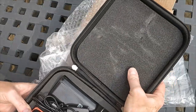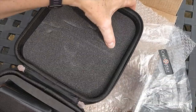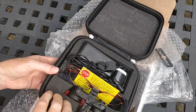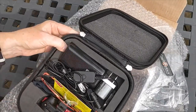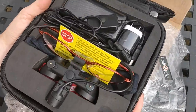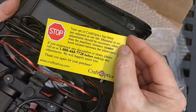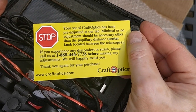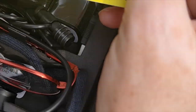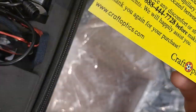You open it up and the case has this sponge foam on the top, and then a very hard sponge foam inside the case. The first thing you see is a business card type thing — there's the website, www.craftoptics.com.